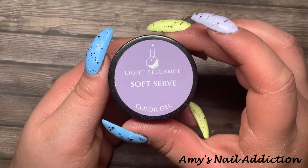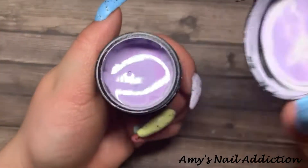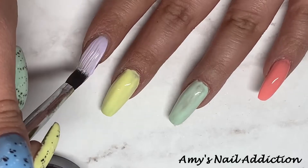Then we're going to go in with Light Elegance's 'Soft Serve' — my absolute favorite light purple shade. It is a stunning color from them. You can see it's well used! This is going to go on my pointer finger.